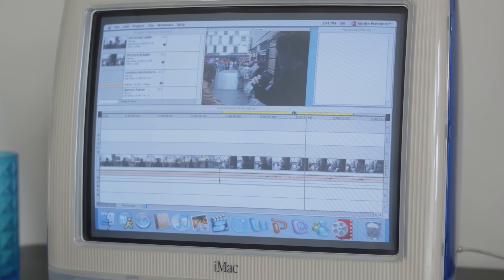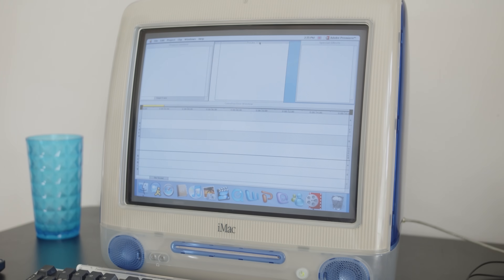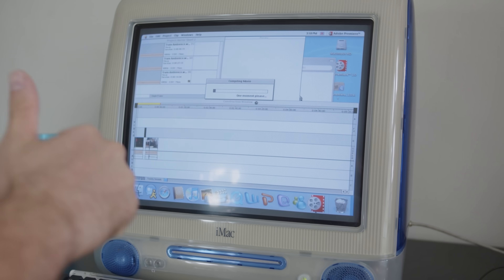On to chunk number two now, and I'm used to the workflow. I've rearranged my workspace to look like how I have it on modern day Premiere Pro. It is annoying that I'll have to rearrange the workspace every time with a new project, but that's just part of the charm of using the very first Premiere. Chunk number two is breezy — I plug all the footage into Premiere and render it with the nifty video encoder and onto the third chunk.